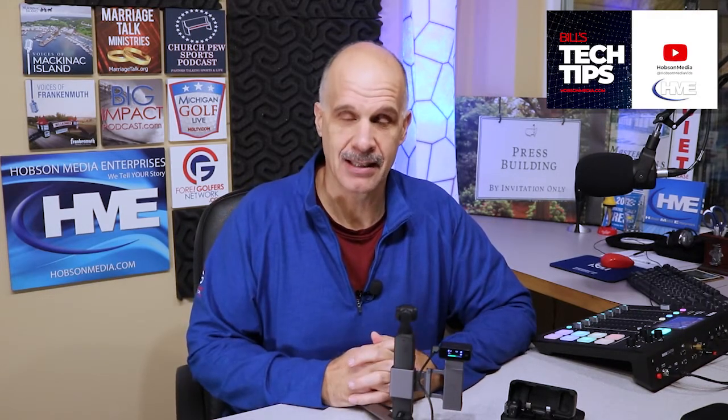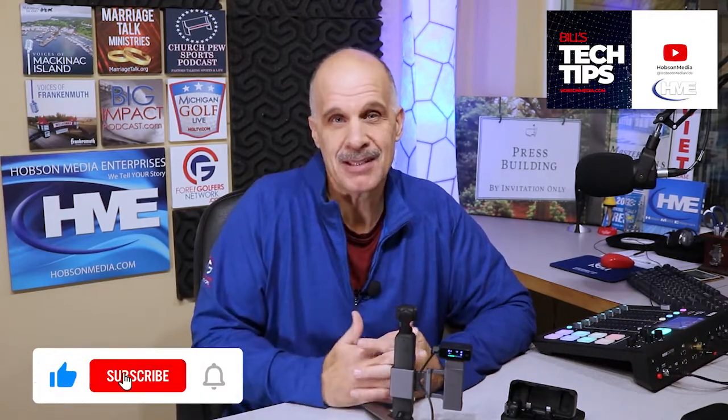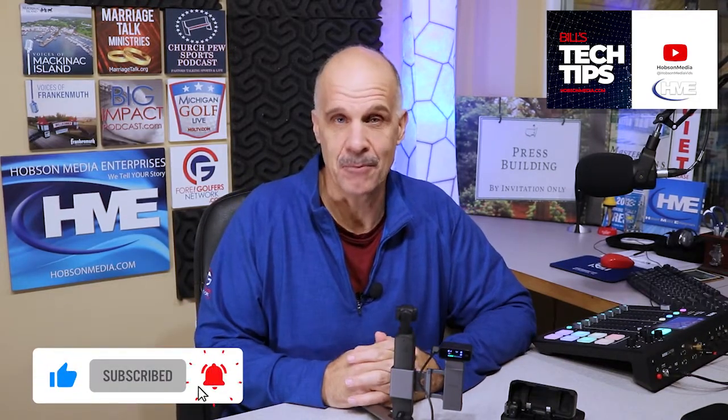Thank you for checking out Bill's Tech Tips. Please subscribe, and if this helps you at all, maybe send a dollar or two to us via PayPal. Thanks much. See you later.